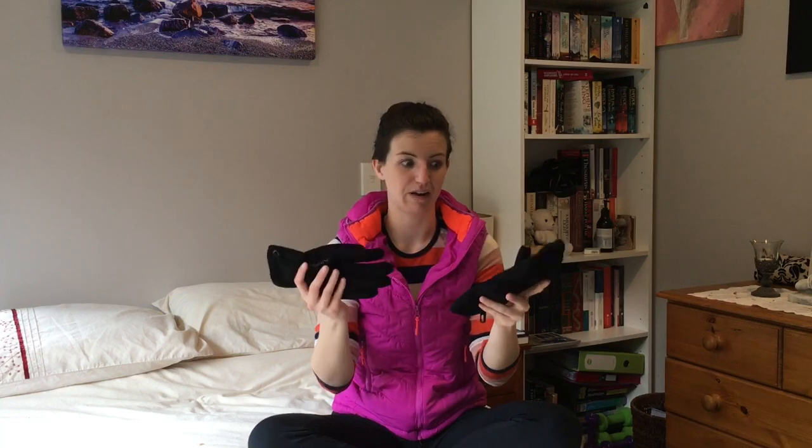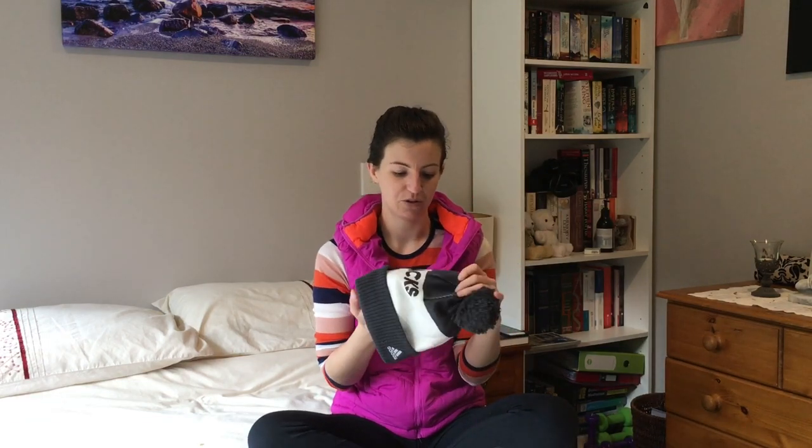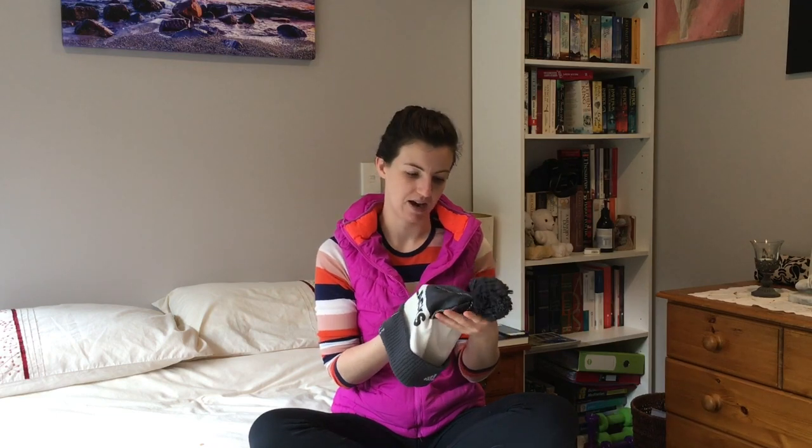While we're on the subject of warmth, you obviously need your basics. I've got a pair of gloves and then of course my trusty All Blacks beanie — which is very appropriate right now because we are absolutely creaming it in the Rugby Championship at the moment.